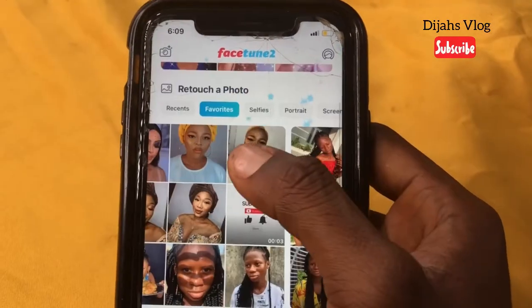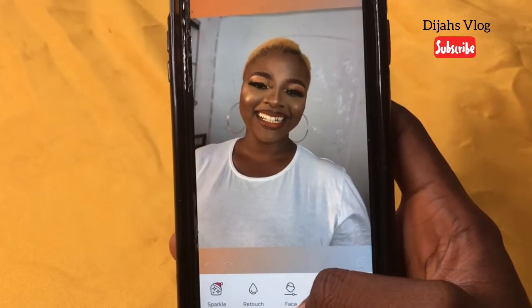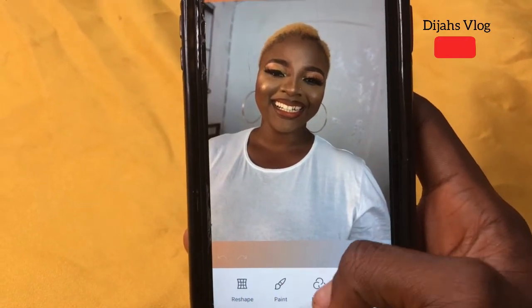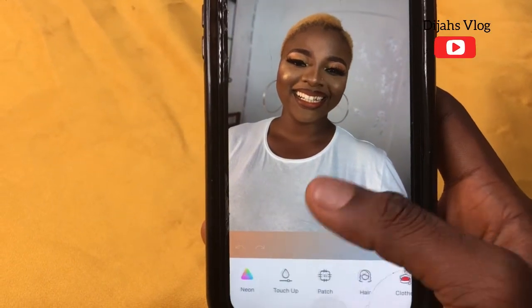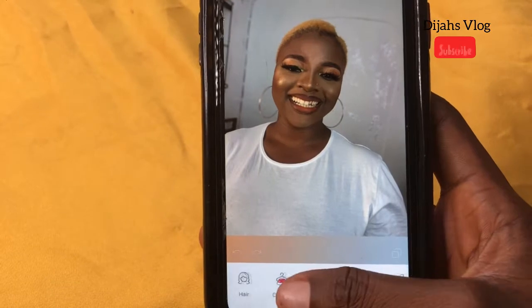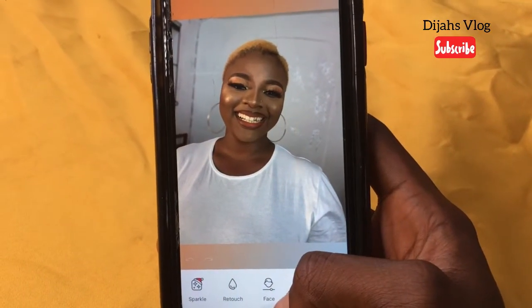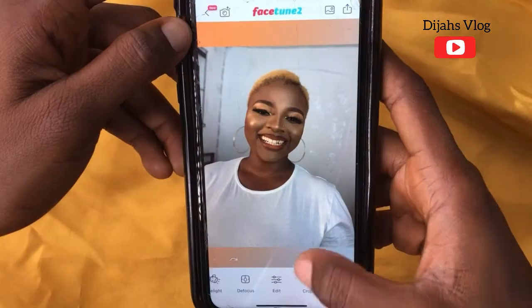I'll be choosing this one. You have the Sparkle, Retouch, Face Reshape, Paint, Filters, Eyes, Neon, Touch Up, Patch, Hair, Clothes, and the rest. Before you use most of these features, you'd have to pay for them.